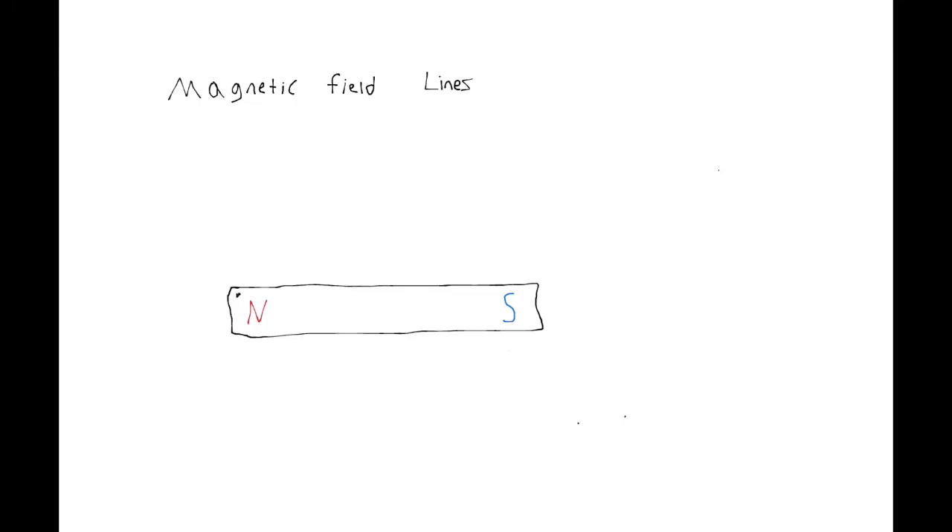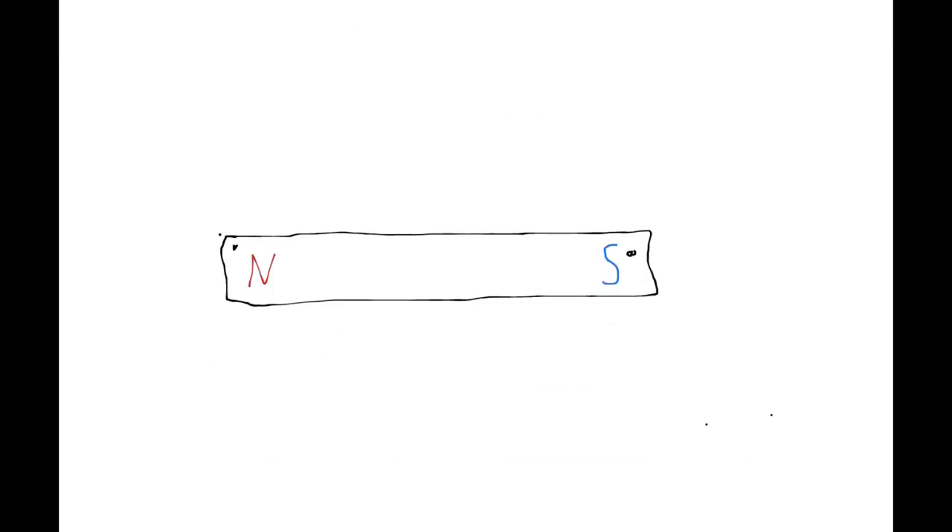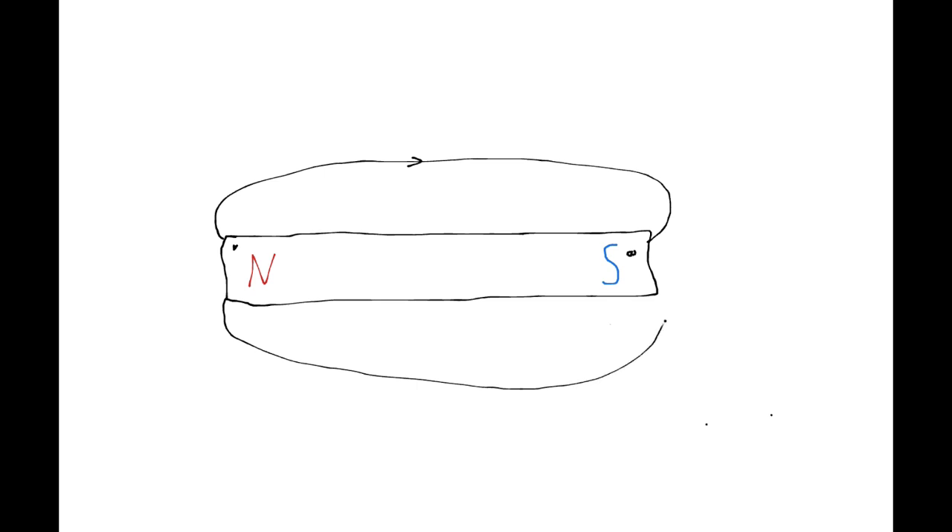Let's learn how to draw some magnetic field lines. We have the north end right here and the south end right there. What we're going to do is draw from north to south. So I'll zoom in here — going north like this, up around here, to the south end like that. And then we'll draw an arrow like this, just showing that we're going north to south. Make sure you always draw that arrow.